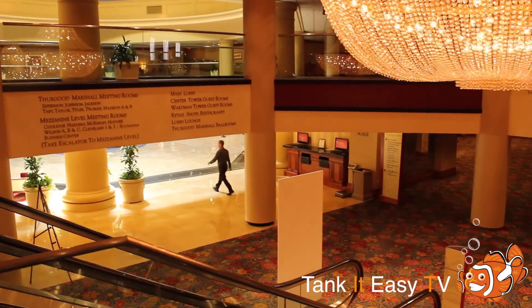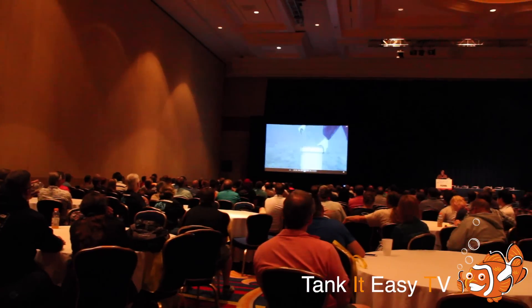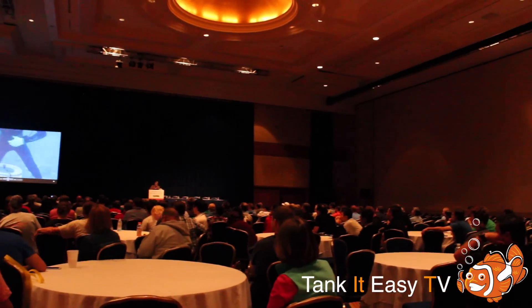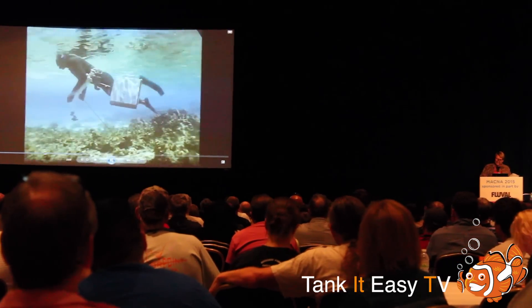The hotel was very nice, and something that was also a lot of fun were all the different speakers. A lot of people showed up to these — they're very, very popular because of some of the speakers who were talking, and for the most part they were very interesting, covering a wide range of topics in the saltwater aquarium hobby.